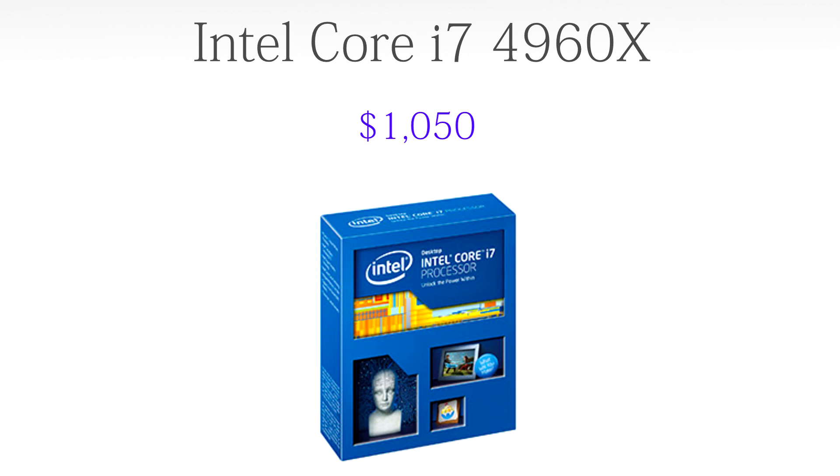For the CPU we're going to go with the Intel Core i7 4960X, coming in at $1,050. This is basically the best CPU you're going to buy in today's market without getting into Xeons. It's a six-core processor with hyper-threading, so it reads as 12 threads. It is also turbo-boosted to 4 GHz and is very overclockable past that. It's on the LGA 2011 socket, meaning it has a ton of PCIe lanes, which we need for our four-way SLI.